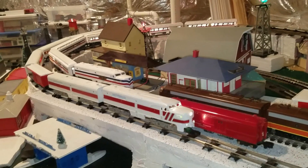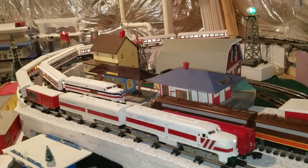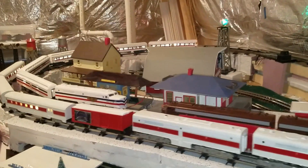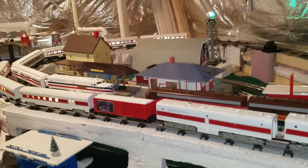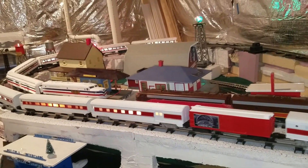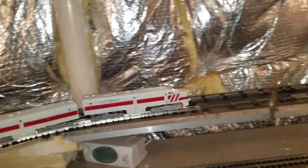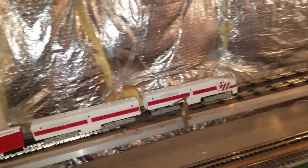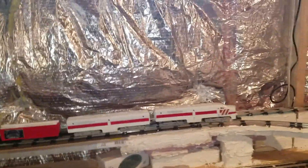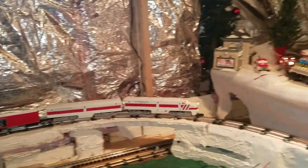We're gonna clear that car. That's supposed to be its baggage car — I took it off. I'll put it back on in a minute. Alright, it looks like we're gonna be okay now. Come back on in a minute.